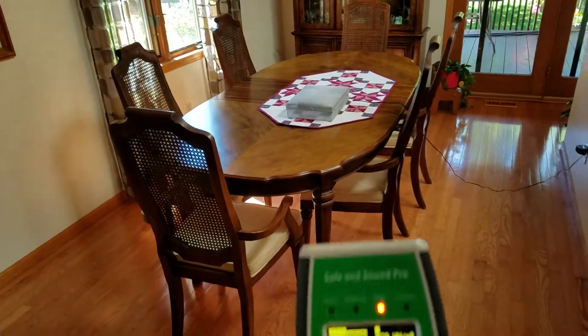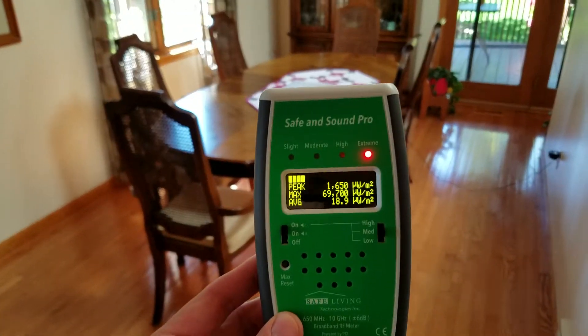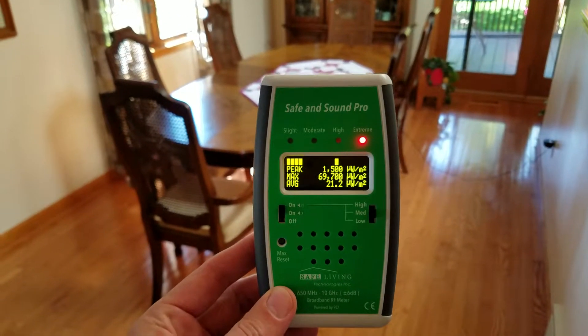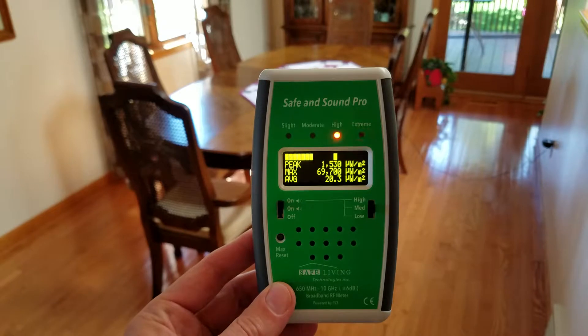We'll come back to the same distance, and the readings have gone down to about 1,000 microwatts per meter squared.